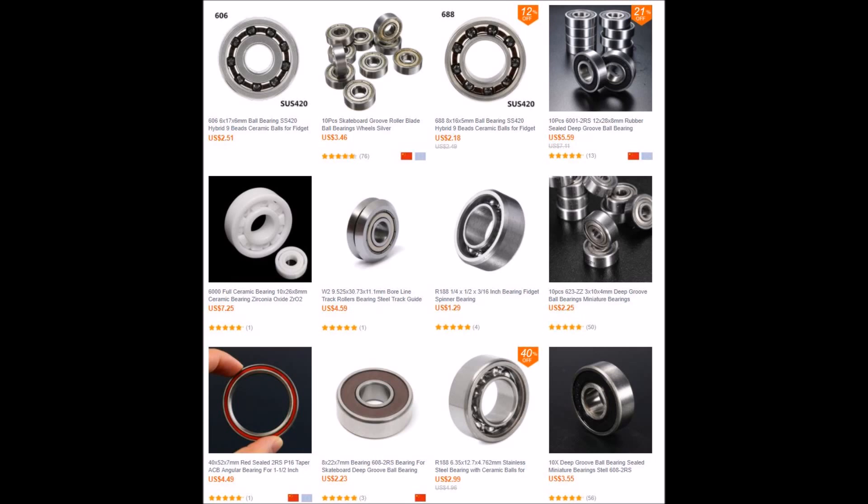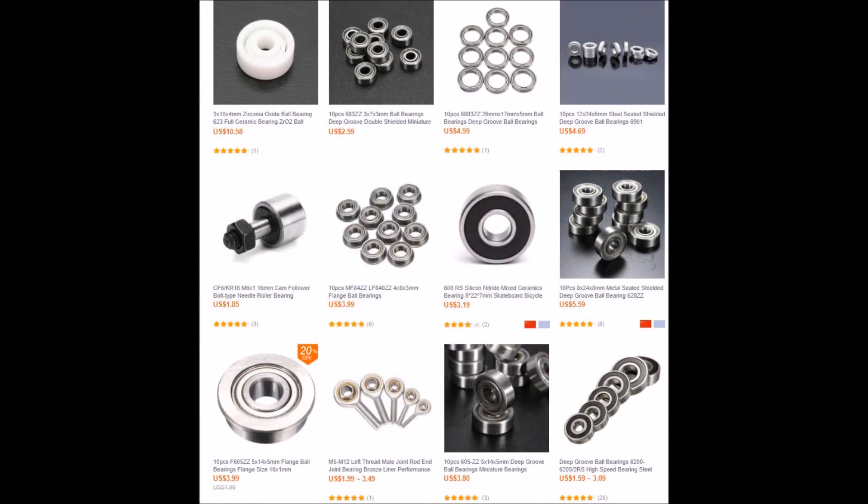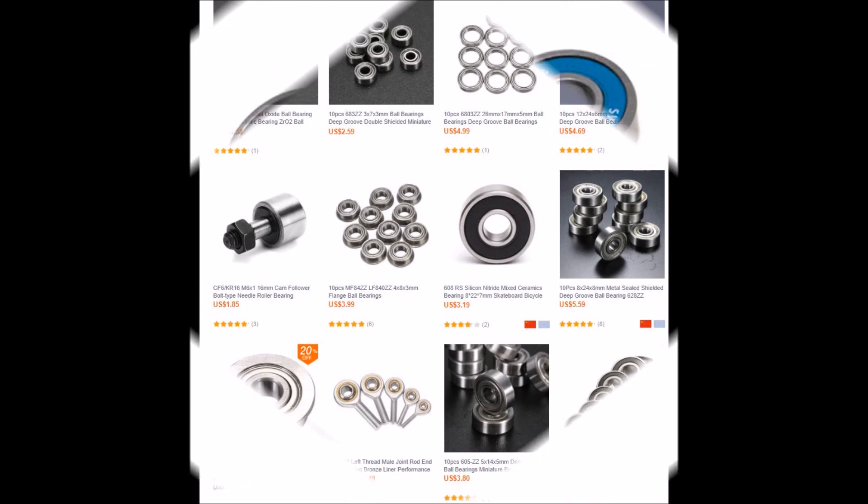Premium Black on Gold Bearing: This bearing can be purchased for the center bearing. It can offer spin times up to 7x longer than the basic bearing.